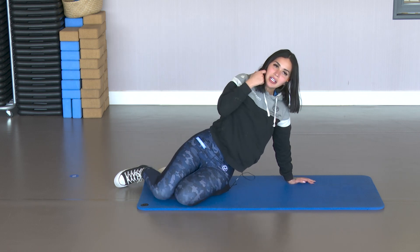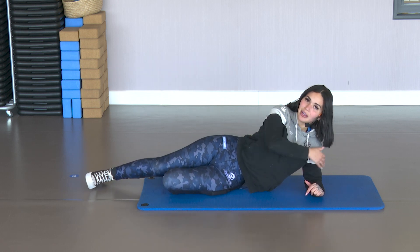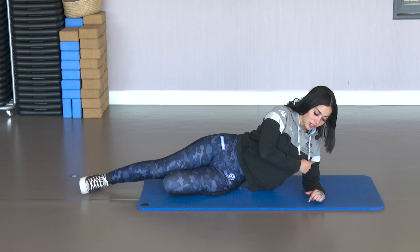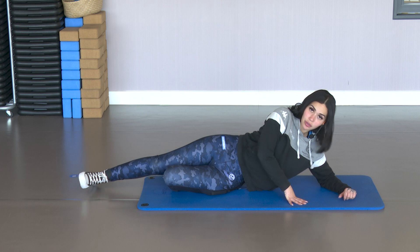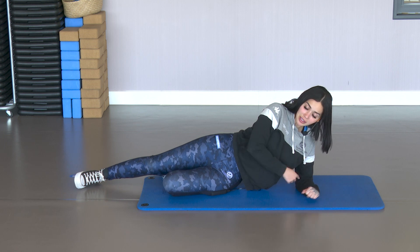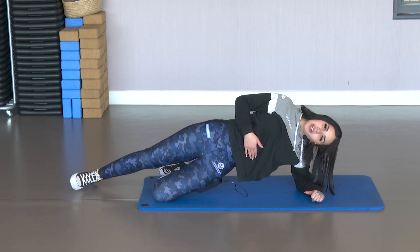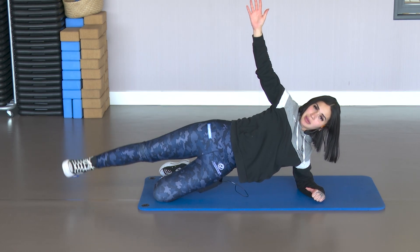Now we're going to get into position to work the glute and abdomen again. We've already worked triceps, chest, hamstrings, glute, quads, and abdomen. Get into a straight alignment from elbow to shoulder — if the elbow is too far forward you'll hurt yourself. Flex that lower leg and bring it back. Lift the hips, squeeze the abdomen, keep the neck up. Place the arm well, raise the arm up. And to work the glute, raise and lower that leg.